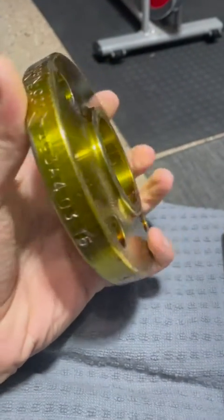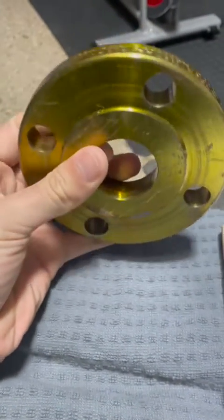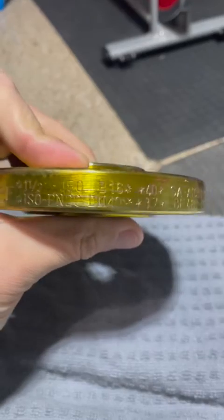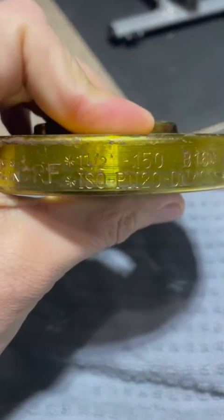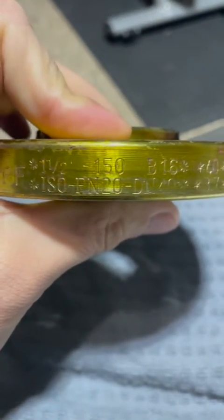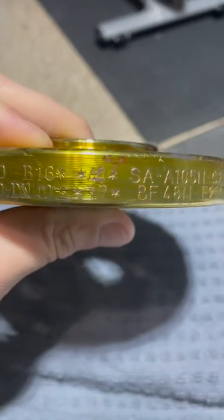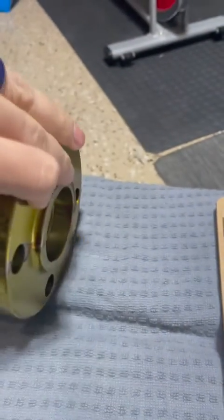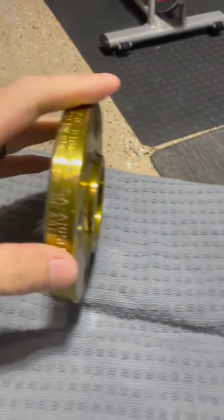What's up YouTube. On today's video I'm going to show you how to do the takeoff on a flange socket weld. This right here is a one and a half inch 150 carbon steel flange, and this is how you do the takeoff.